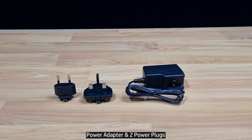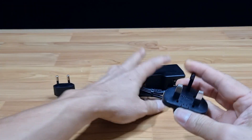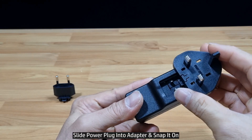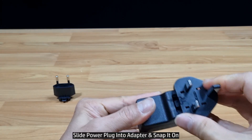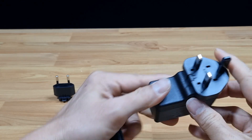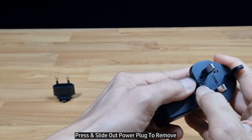The router comes with a power adapter and 2 power plugs. Choose the appropriate power plug for use in your country. To assemble, simply slide it on and slide it in. To remove, press over here and slide it out.